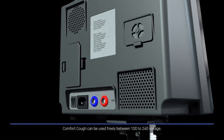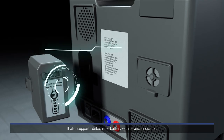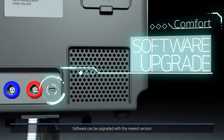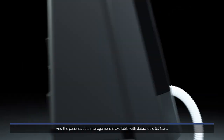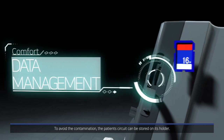Comfort Cough can be used freely between 100 to 240 volts, and supports a detachable battery with a balance indicator. Software can be upgraded to the newest version, and patient data management is available with a detachable SD card. To avoid contamination, the patient circuit can be stored on its holder.